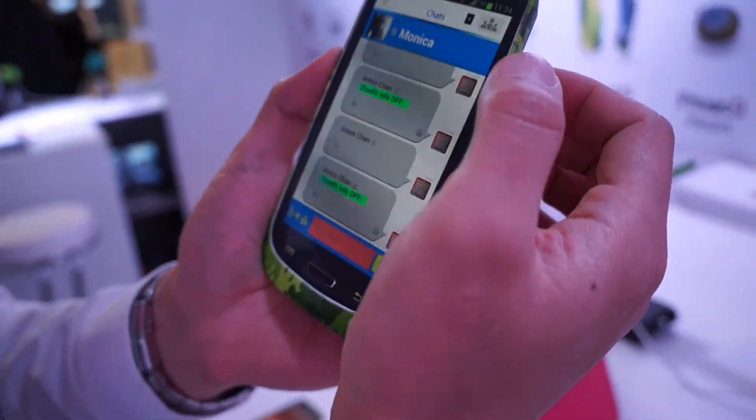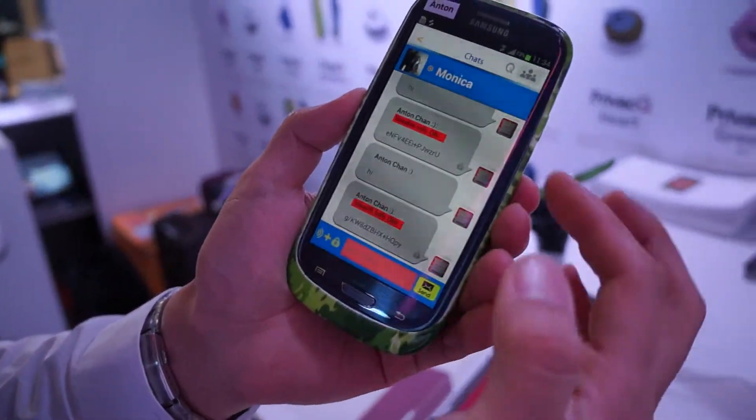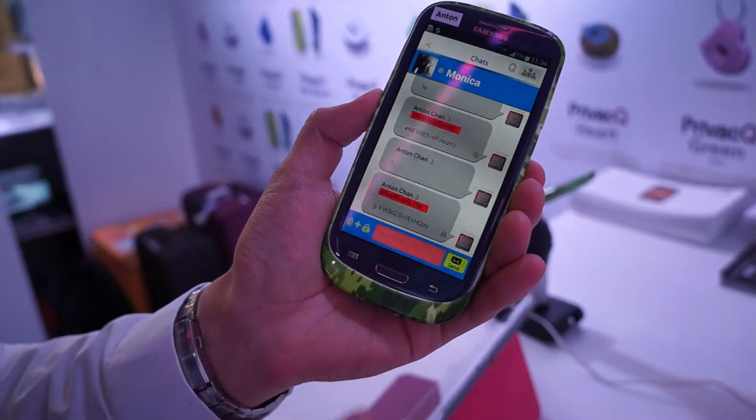This software is for both Android and Windows and the two can talk to each other. Also, after 10 seconds, the message will be re-encrypted again.